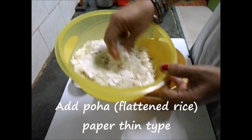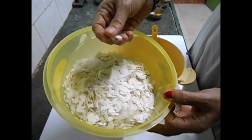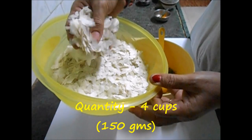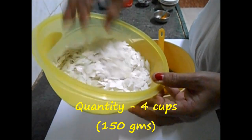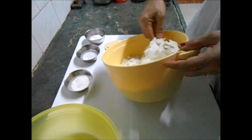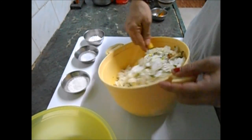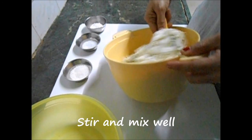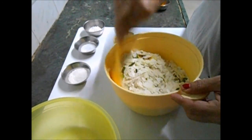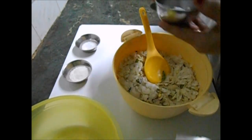Now you can put in the beaten rice. This is a paper-thin poha — if you get different varieties of poha, this paper-thin variety is mainly used for chevda. I've got four cups of it, which is actually just 150 grams. You can see that I have not used oil after the first time — the same thing done the traditional way would use a lot of oil, so this is a very healthy version. I've added your salt.